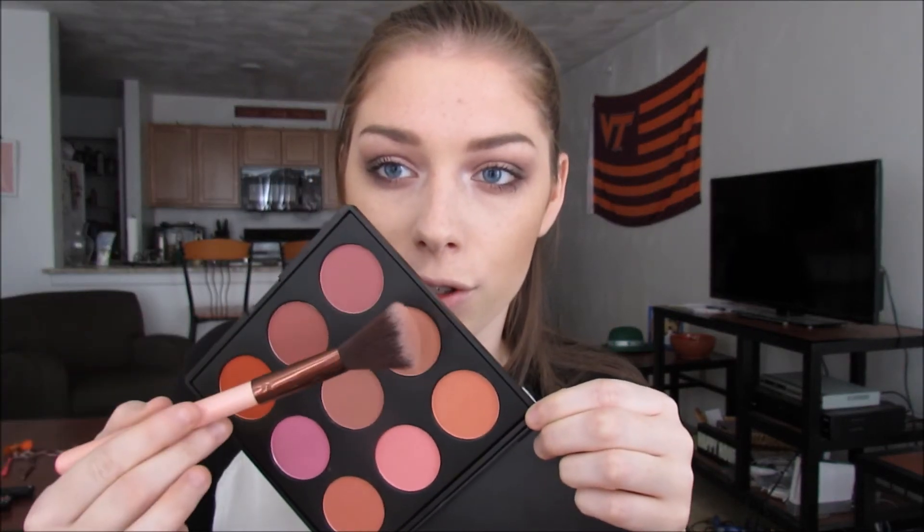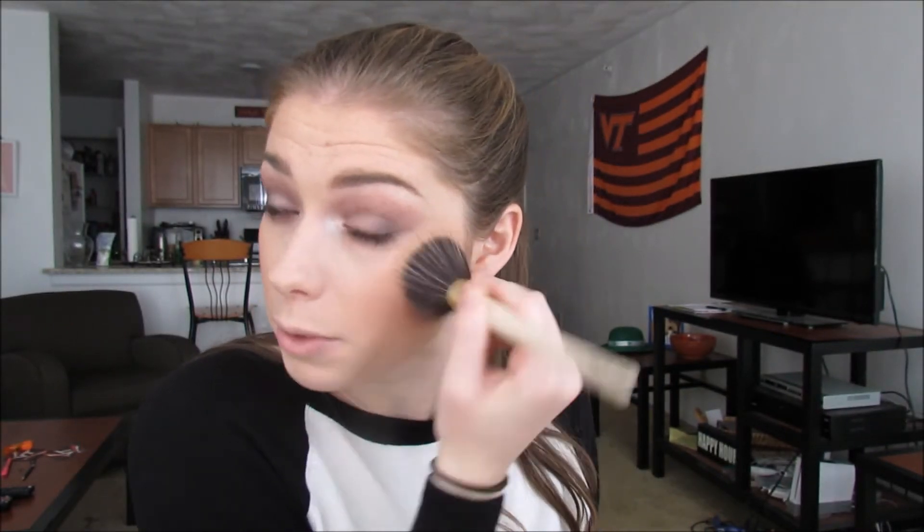For blush today, I'm going to be mixing two colors from the Morphe 9B Blush Palette and just blending that out. Normally with blush, it's the first thing to go, so it's okay to apply it a little heavy-handed. For highlight, I'm going to take that same ColourPop Smoking Whistles Super Shock Cheek and pat it on the high points of my cheeks, laying it down almost as a base. Then over top of that I'm going to take my Maybelline Master Chrome Highlight in the shade 50 Molten Rose Gold and apply it right on top. This highlight is so pretty.